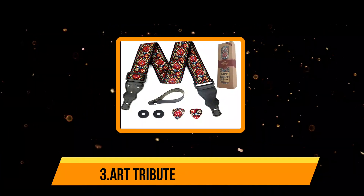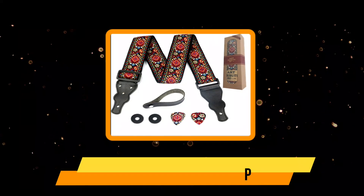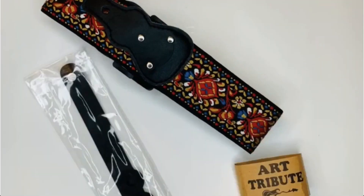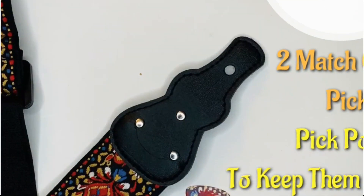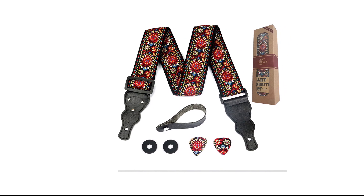Our third product is the Art Tribute Guitar Strap. It has the best design out of all the products on our list. Its colorful pattern is bright enough to catch anyone's eye, and the vibrant designs match well with any type of guitar and can even complement your outfit. Since you can adjust the strap length, your guitar will always be in the right spot. The matching guitar picks are sure to win your heart for people who are into matching accessories. The straps are not only functional but help make your guitar a more fashionable instrument. Overall, it's a durable and safe option for almost any kind of guitar player.